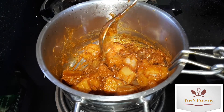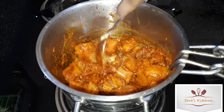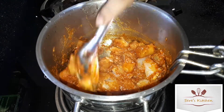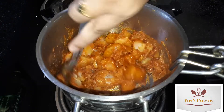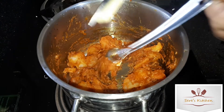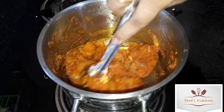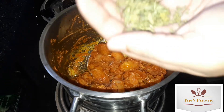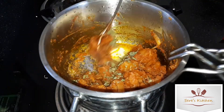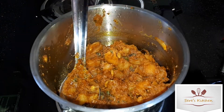Let's smash the paste in the middle of the pan. Add butter and add cashew.